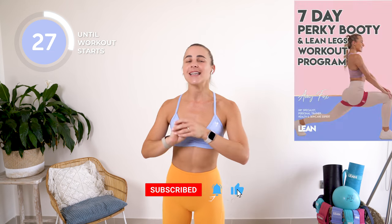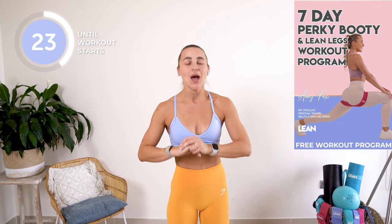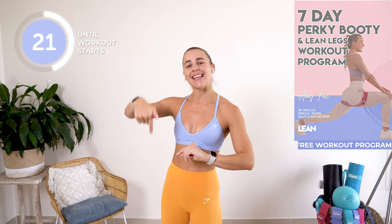This workout is part of my seven day perky booty and lean legs workout program which you can download in the link below.